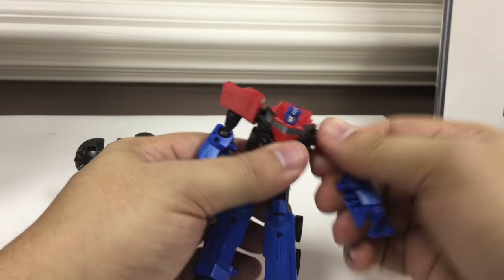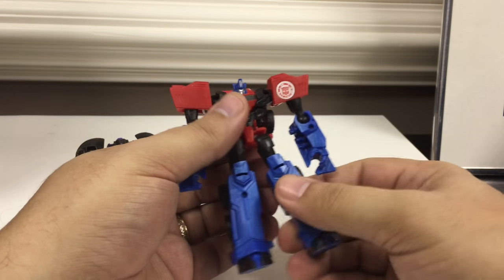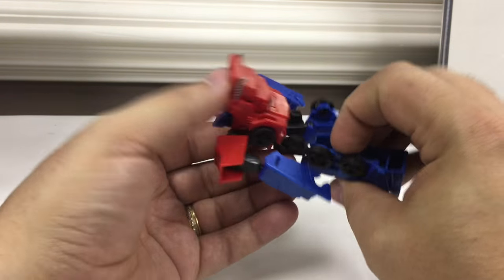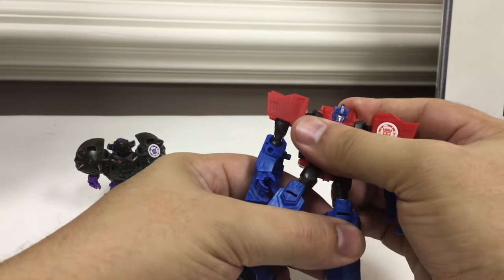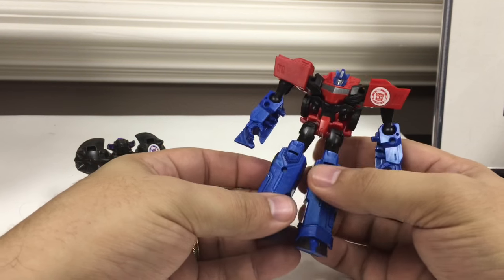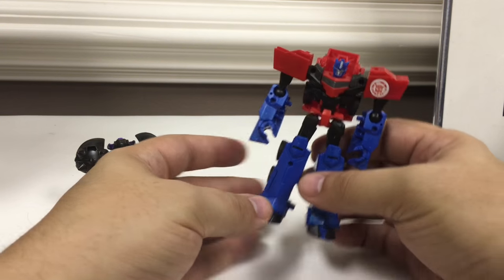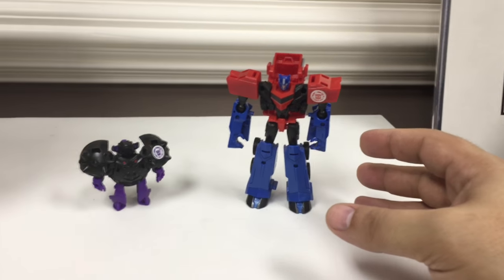He's got swivels at the shoulder — an in-and-out swivel at the shoulder — and he's got ball joint elbows, ball joint hips, and ball joint knees, so you can get a pretty decent range of posability out of him. It's a pretty decent small class version of Optimus Prime's robot mode from Robots in Disguise.